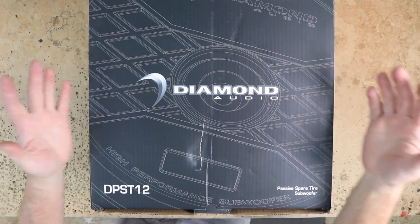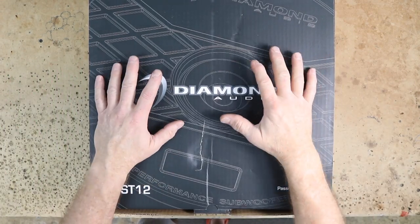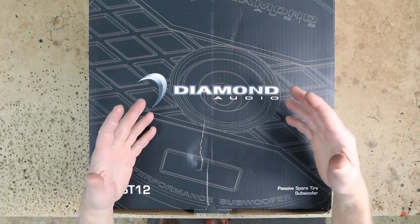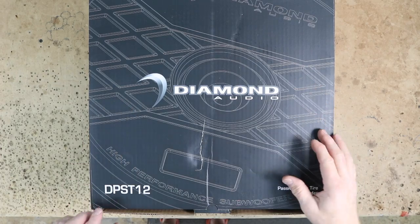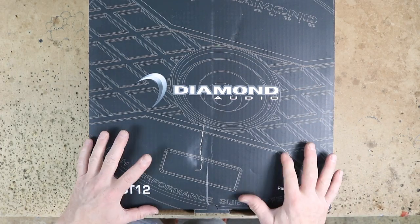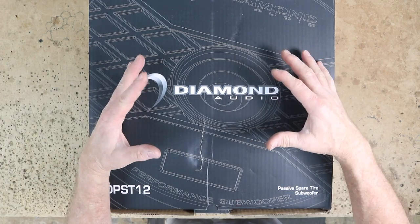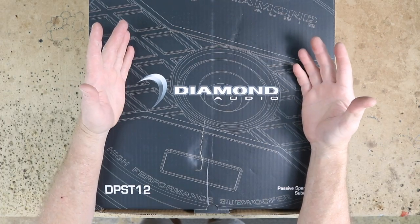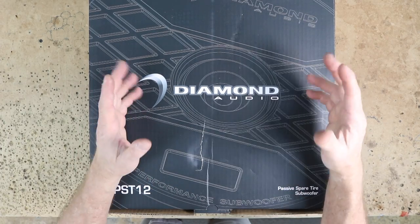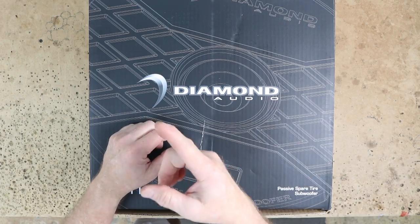Well, good morning guys and welcome to the show. Today we have a cool unboxing and installation in the Haley Lab of the Diamond Audio DPST12, or Passive Spare Tire Subwoofer. A lot of you guys have asked about these things. We asked them if we could play with one and they sent us one to play with. Let's unbox it, take a look, and hear how this thing performs in the Haley Lab. Stay tuned.